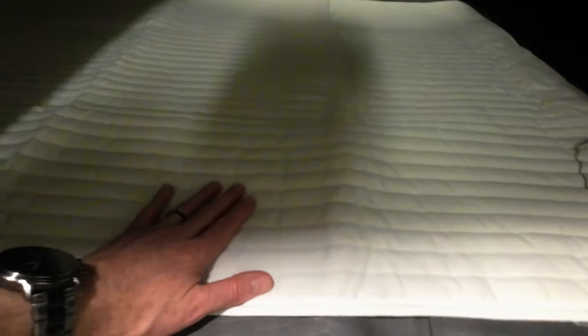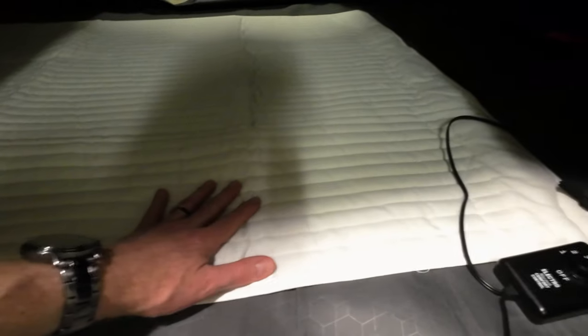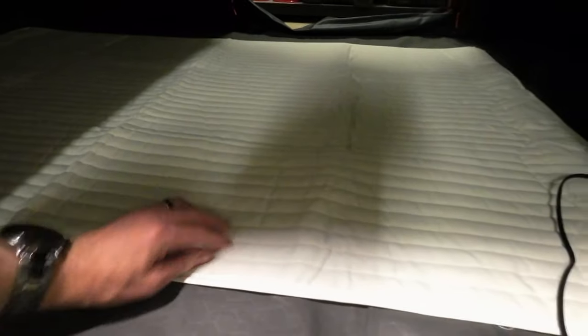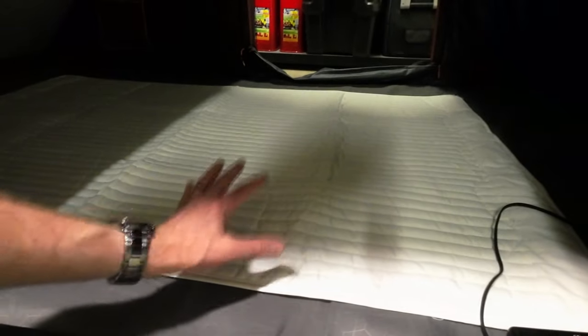This size is perfectly sized for the Roof Nest Falcon — the standard Falcon size, not the XL or the new Pro. It's been running for a little bit. Can we actually feel it? Barely. We're talking 60 watts — the heat of a 60-watt light bulb spread out over this whole surface. You really don't feel it because there's no insulation here; the heat is just dissipating immediately.